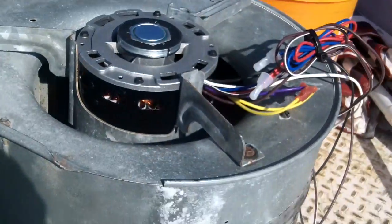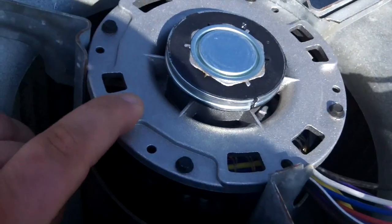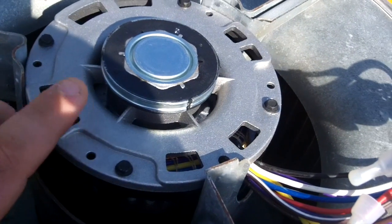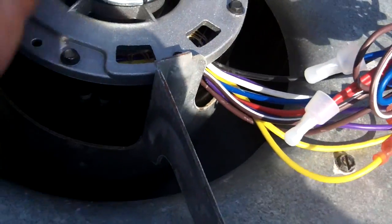It's a couple days later and we're back at my cousin's house fixing to slide this in place. We went with just a PSC motor — his unit was out of warranty and I was not about to pay the 420-430 dollars they wanted for the X13 motor.